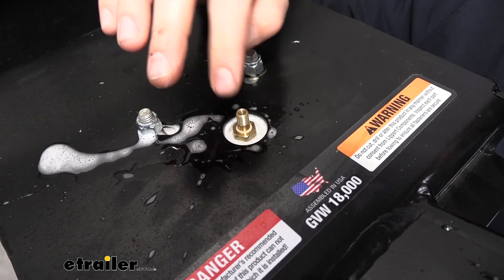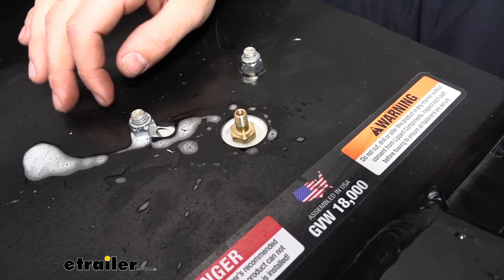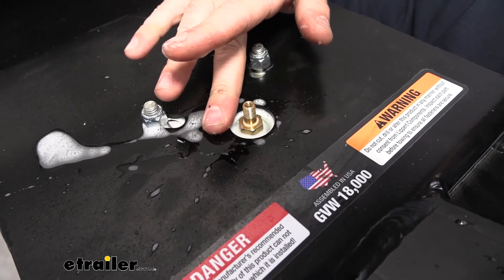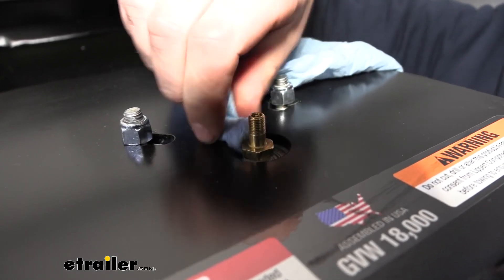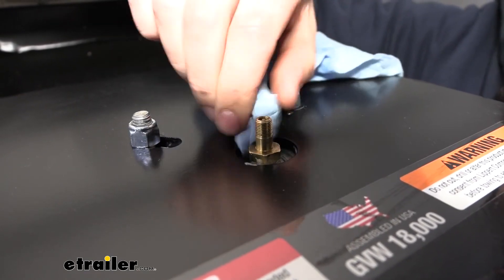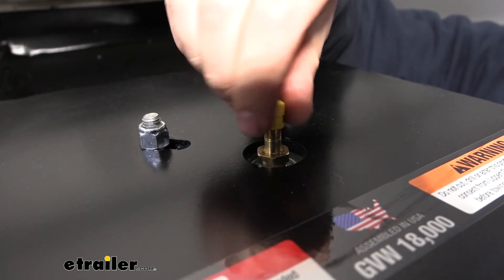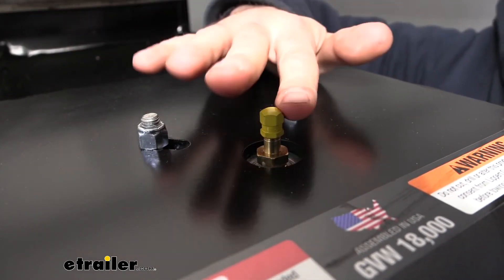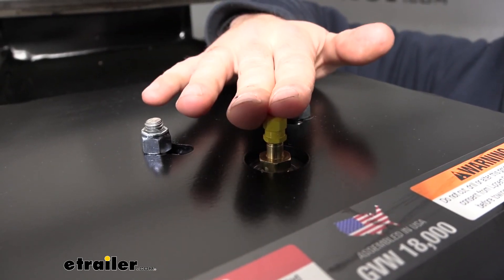If we did have a leak, we'd want to tighten this up a couple more turns, or back it off and reapply some thread sealer such as thread tape, then tighten it down again. But as you can see, we don't have any bubbles whatsoever, so the tank valve is installed correctly. Next we'll take a paper towel to get as much of that water out as we can — not looking for perfection — and then simply reinstall the cap. And there we go, that's going to do it for our look and installation of the replacement tank valve for the CURT Flex Air or Trail Air fifth wheel pin boxes.